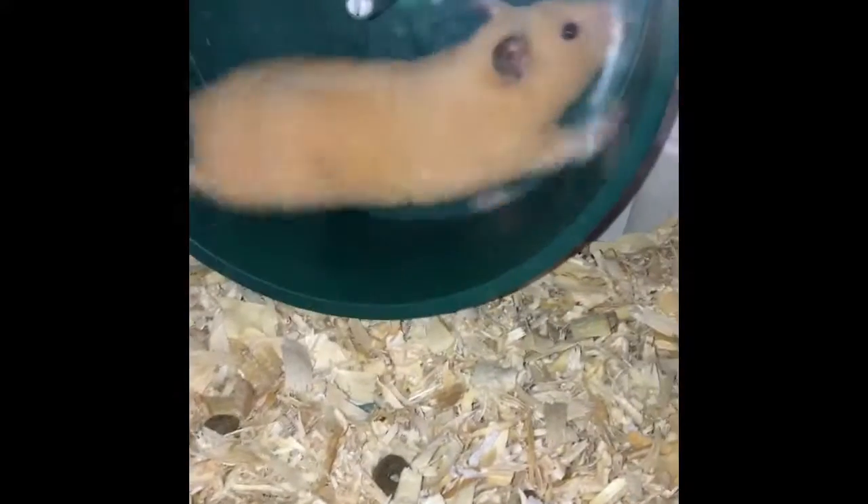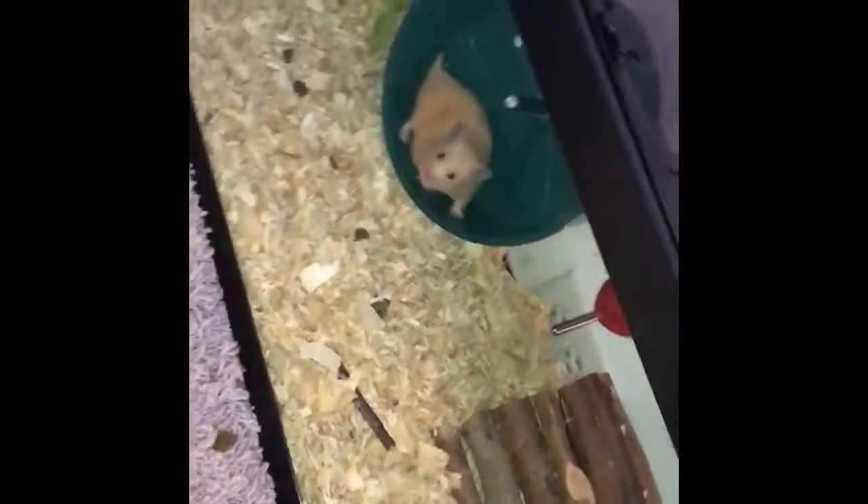Sorry, there are people downstairs talking because we just got some mail. Then we have her green wheel which she already messed up. Then we have this tube and an ink glue and that's all I have for Latte. Thanks guys so much for watching and bye.